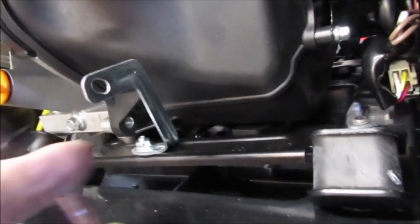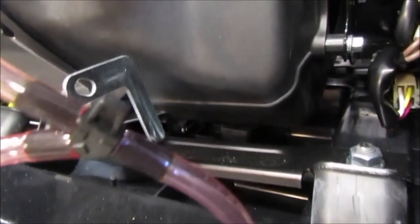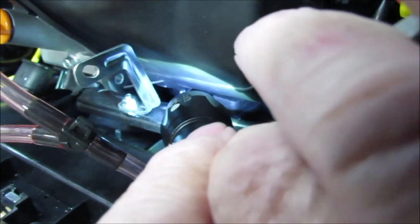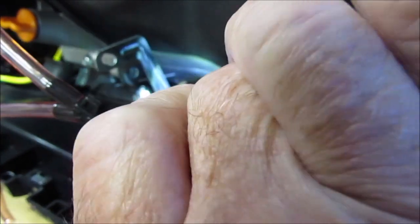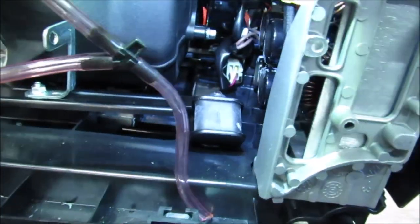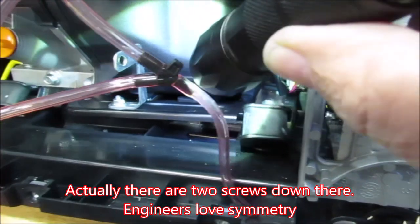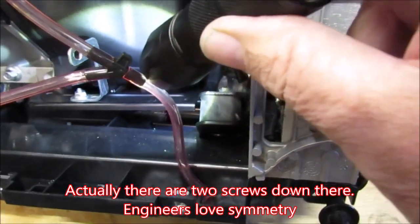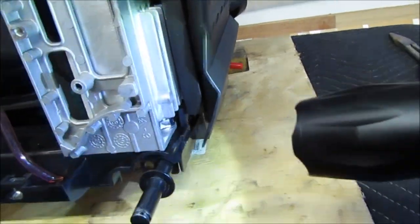There's a screw right at the very bottom of the cover — not just the bolts, there's one screw down at the bottom. Unless I get a screwdriver that's just the right length, I'll have a hell of a time getting that screw out because I have no direct access to it.